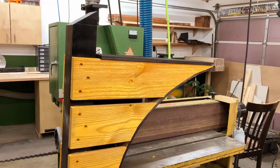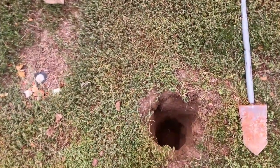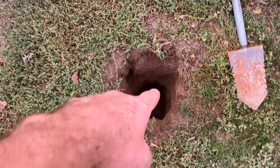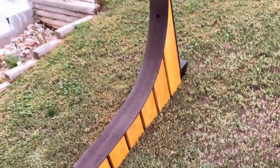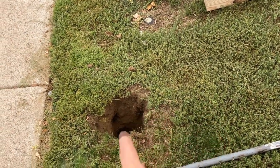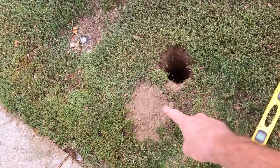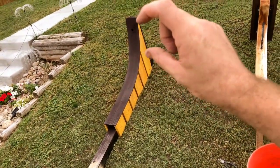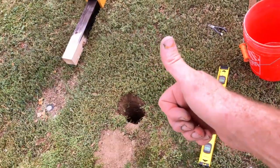We're ready to install outside. I got the old mailbox removed and the new hole dug — 20 inches deep as planned. However, I dug it where the old post was, and this mailbox sticks out further, so the hole had to be moved back. We filled that one in, dug a new hole, and moved it back to account for the difference. Now we just set it in, make sure it's level, and pour the concrete.